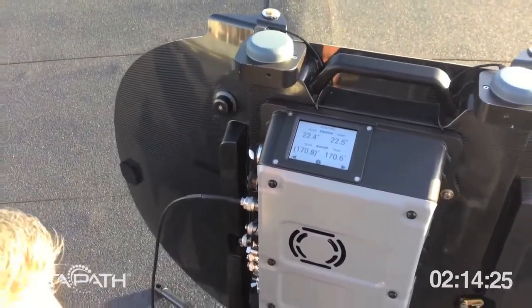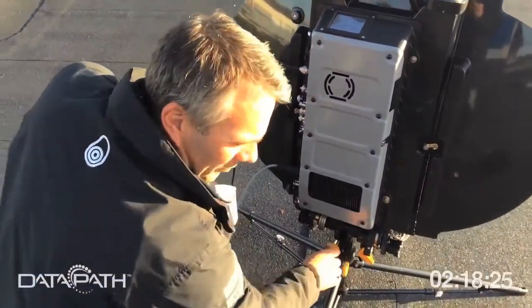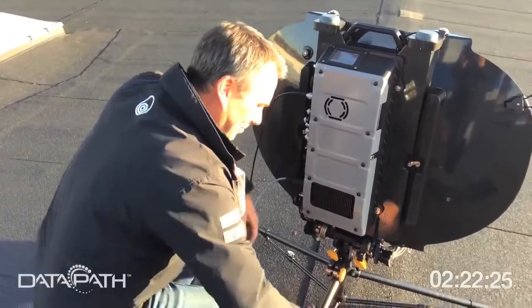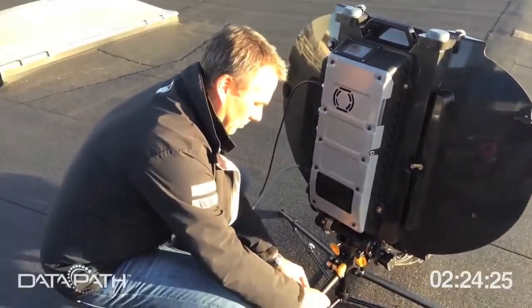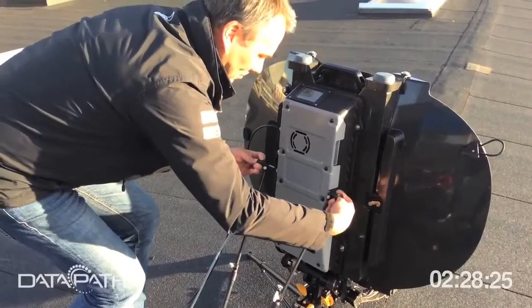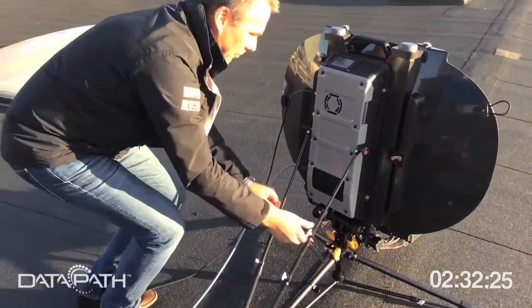You just turn the knob and you see you hit 22.5 — close enough. Do we have a lock? Yes! Good — that was quick. So if you want to leave it on the roof, you put up the wind stays — that's a new feature — and then you're set.